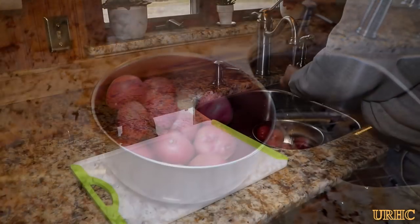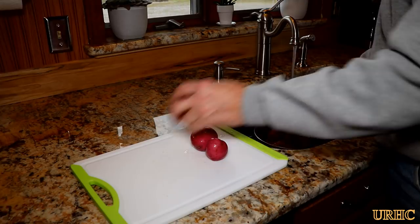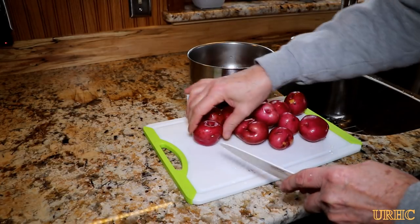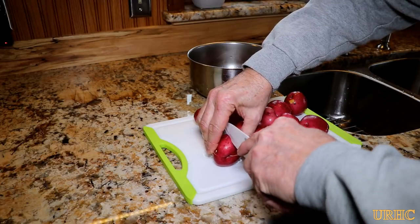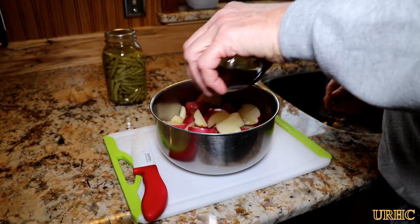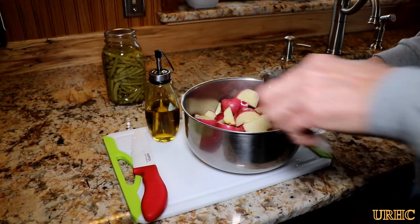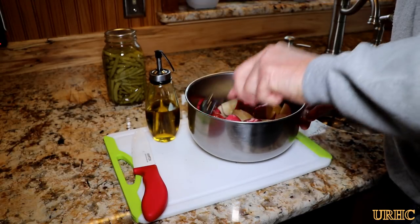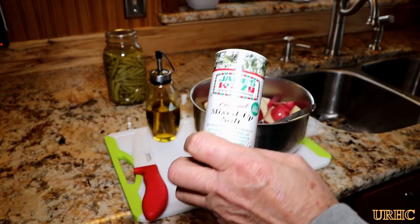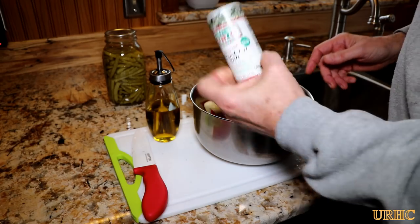I'm also throwing in some potatoes. We have a bag of red potatoes left in the root cellar, so we'll use those. Cut them up small enough so they'll cook in the same time as the meatloaf. I put them in a pan with a little olive oil to help them brown up on the edges, then sprinkle on some Jane's Crazy Mixed-Up Salt — I pretty much use that on everything I cook. It gives them flavor and helps pull some moisture out as they cook.